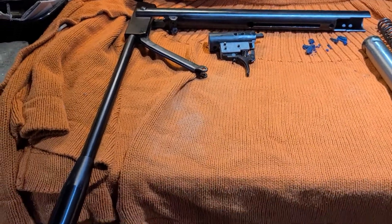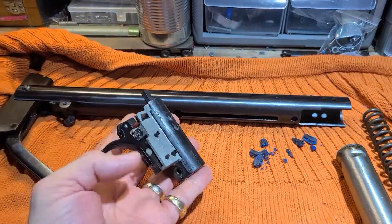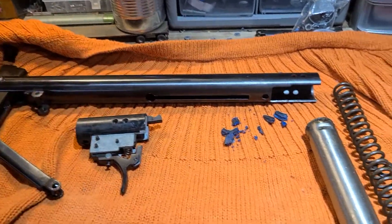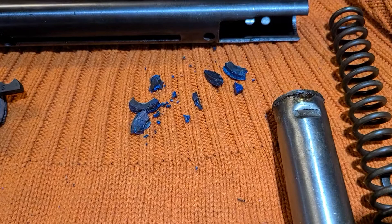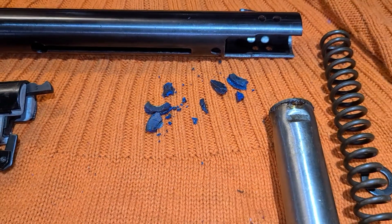There she is, all disassembled. The trigger group came out all in one piece — just two pins holding it in. And there's what's left of the piston seal — came out in pieces, all crumbly.